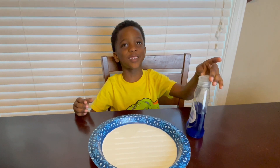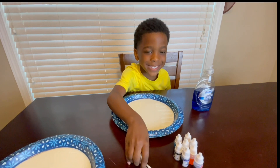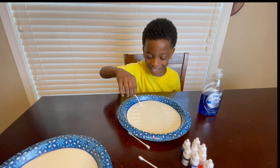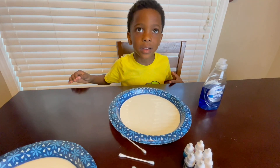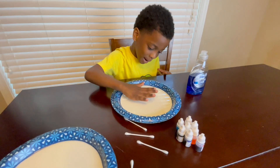We have dish soap to charge it, food coloring, we have Q-tips — make sure your fingers out — those are Q-tips. And there's a Q-tip right there. What's in the plate? Milk. Oh okay, it kind of looks like a plate.